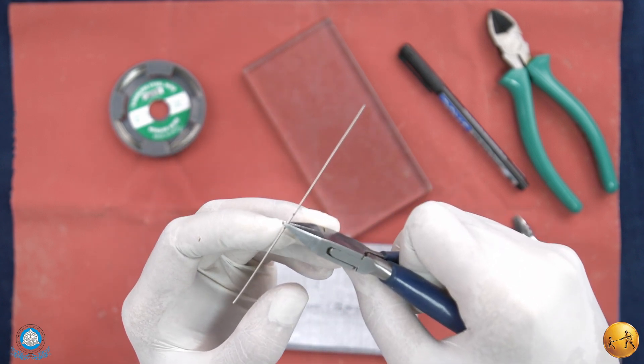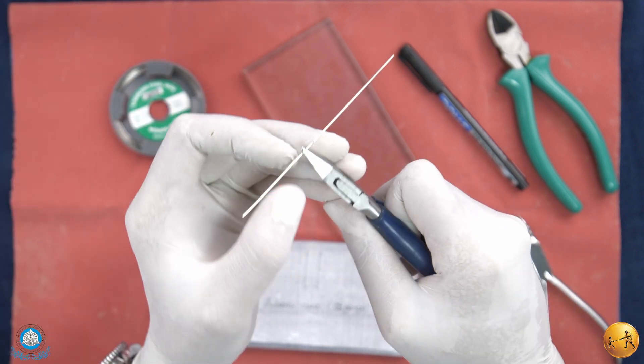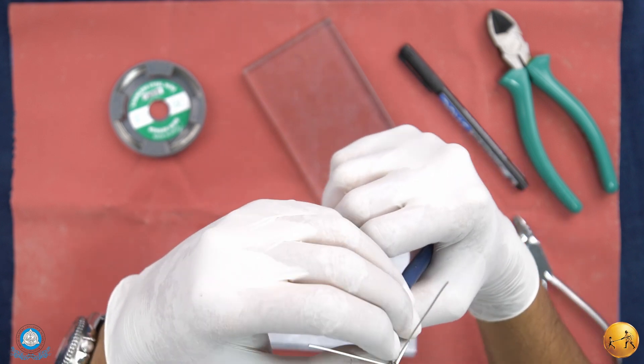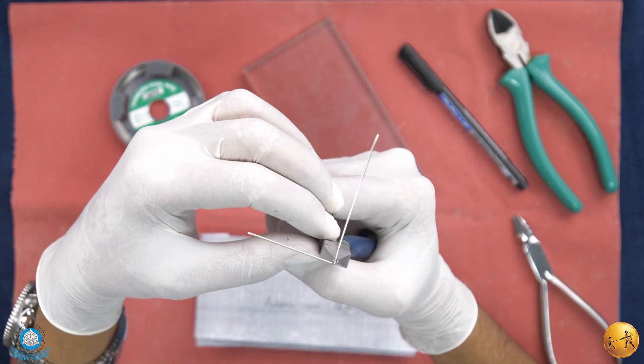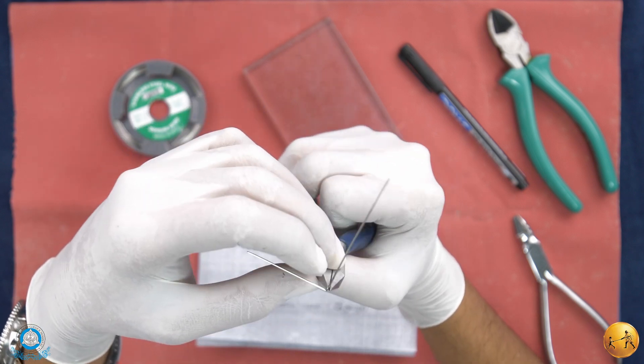I've marked two points, so I'll give two 90-degree bends — one on the right side and one on the left side at those marked points. This is the first 90-degree bend.